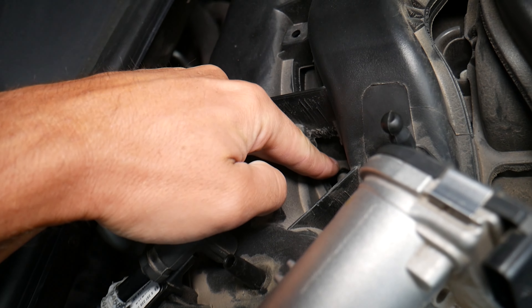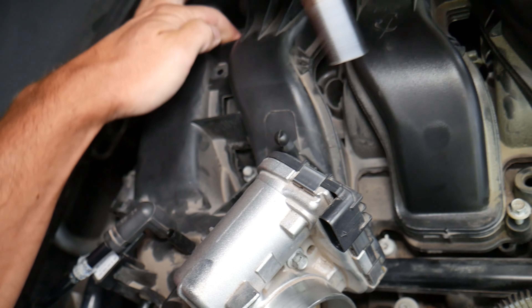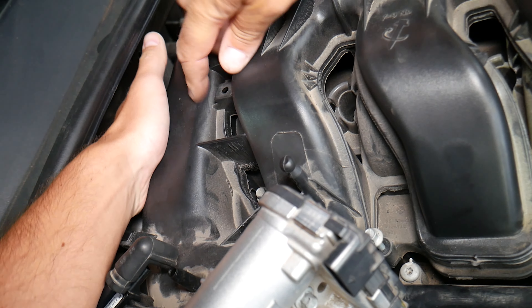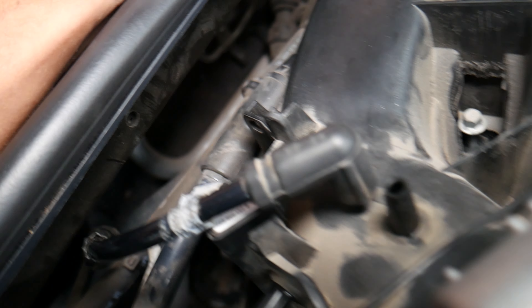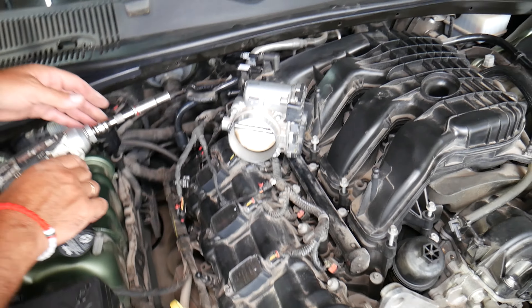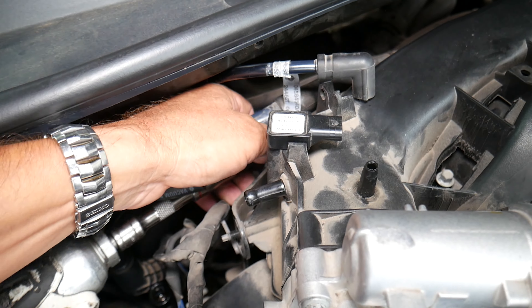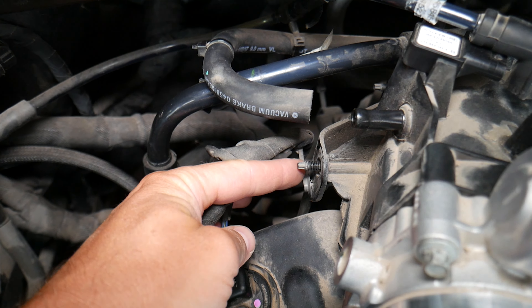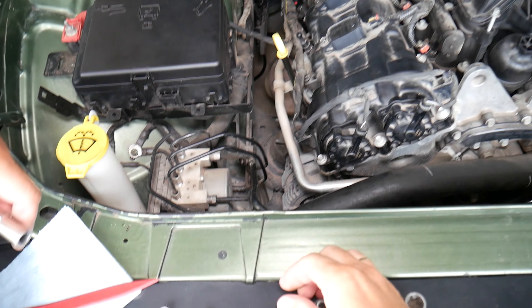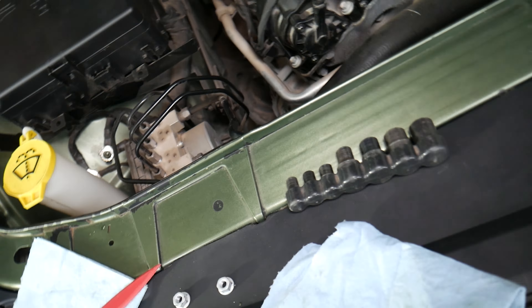Bolt number 5, bolt number 6 now. We should have more — bolt number 7. Let me see if we have one more somewhere here. There is one more bolt, and one more nut. We need to remove those studs — the bolts that hold the nuts.